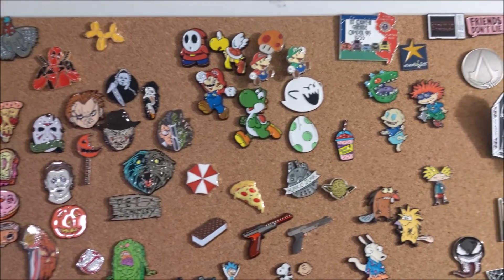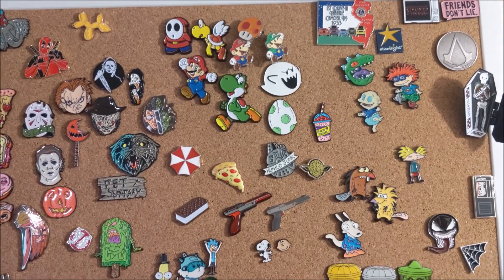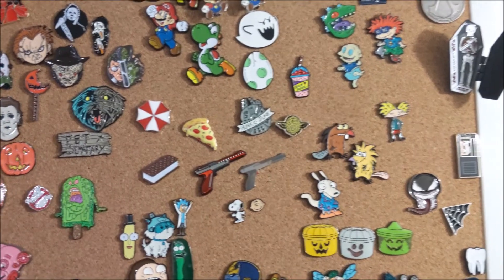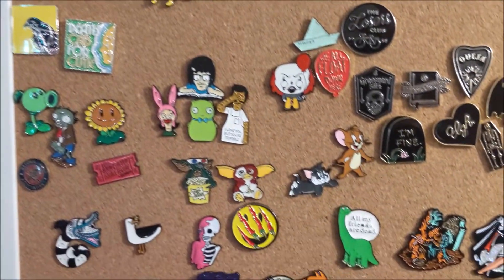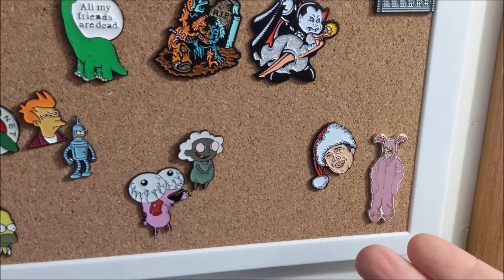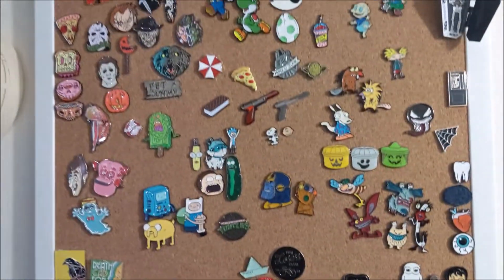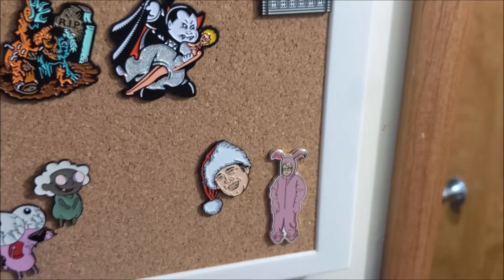Let me give you my thought process — what went into my creative space to make this. Here's a look at the old pin board, so you can kind of see where I'm collecting. You've got a lot of video games, cartoons, and horror — that's a common theme throughout — until you get down to the bottom corner, where there's my Christmas section. All I've got is Clark Griswold and Ralphie. That's it.